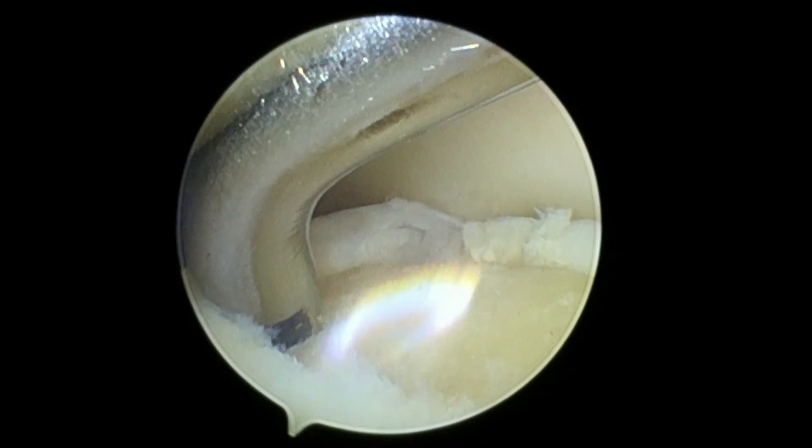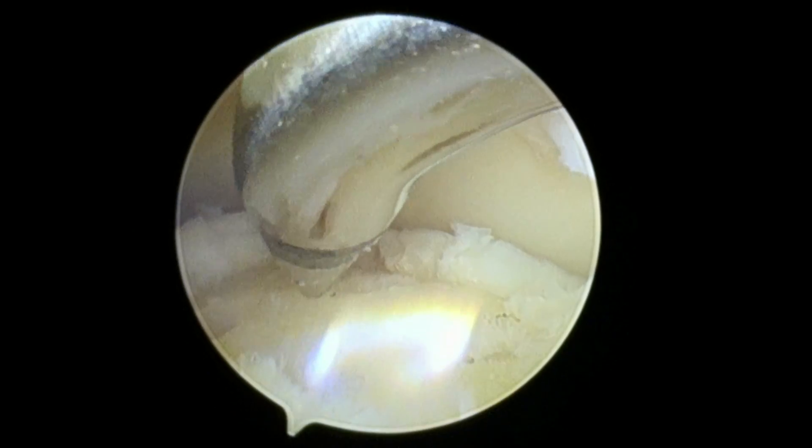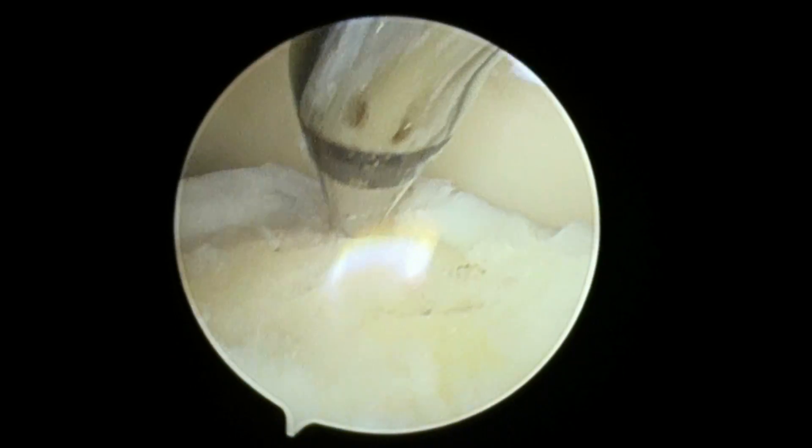I was able to just push it in. So your bone around this is a little softer, which is not so good, but we made a hole right there, a hole right there, one right here. We're going to keep going and make sure it's nice and peppered with these holes, and then we're going to drop the traction and look at the rest of your ankle.